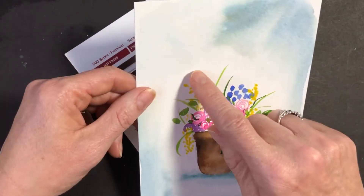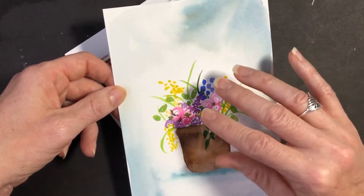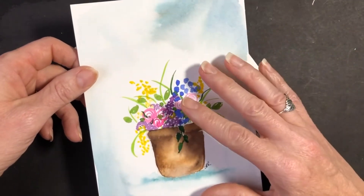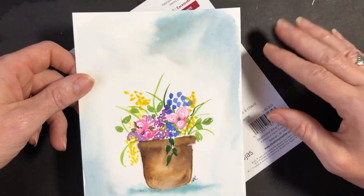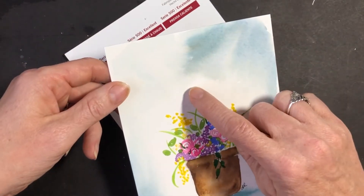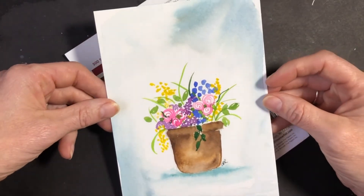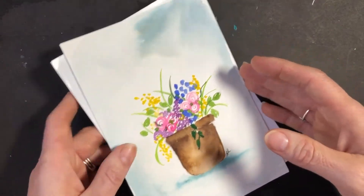Cold press means that it has these little divots in it — it's called the tooth. Basically it's the texture of your paper. Cold press is actually the middle ground. There's another texture called rough, and you can imagine it's got even more divots and texture, and then hot press watercolor paper is just smooth. There are differences to working with cold press versus hot press. Cold press is what most watercolor artists prefer because the little divots allow the water to sit on the surface a little bit longer. Hot press tends to dry a little bit faster. I like cold press for watercolor paintings and hot press for mixed media art. I don't use the rough texture very often but it can be fun.